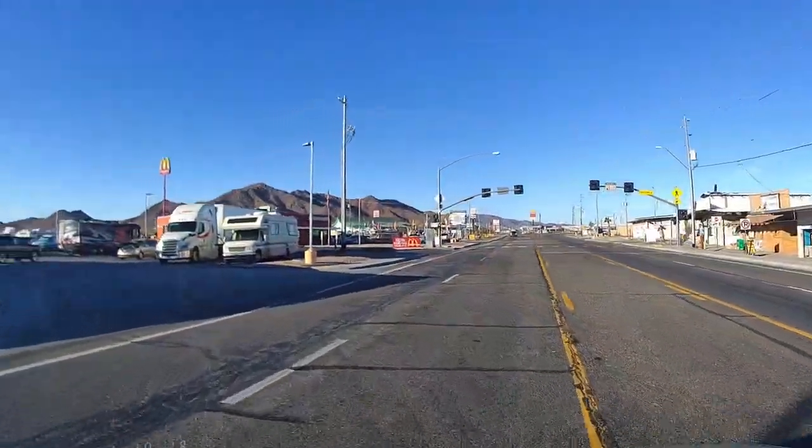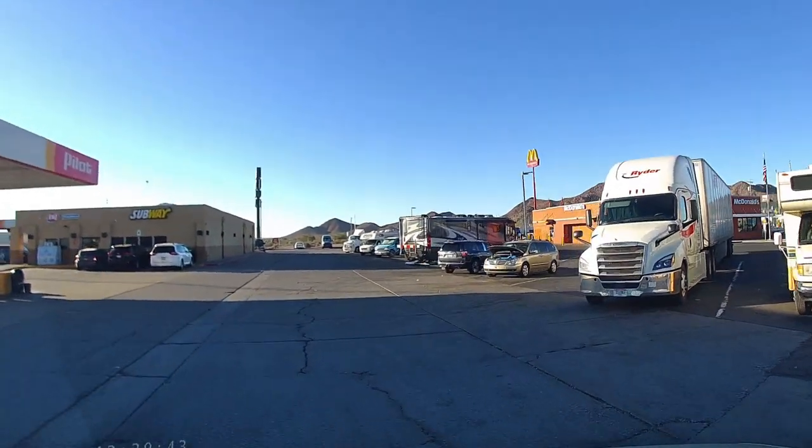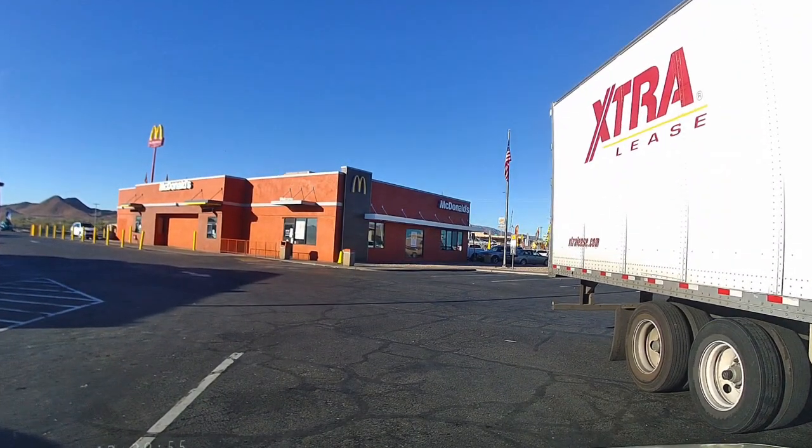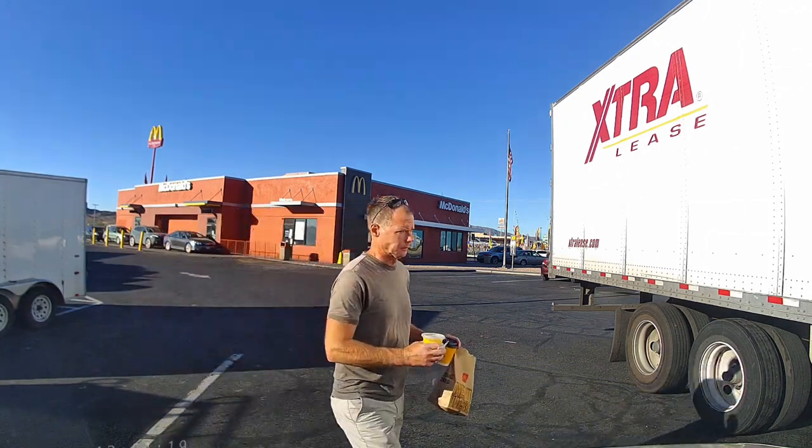We are at the tire shop. Got into town at about quarter to nine — the appointment was at nine. I said I need to get something in my stomach if it's going to be some hours here. There's a McDonald's right across the road, so I pulled in. They had one person taking orders and cashing people out, and I didn't walk out of there till like four minutes to nine.